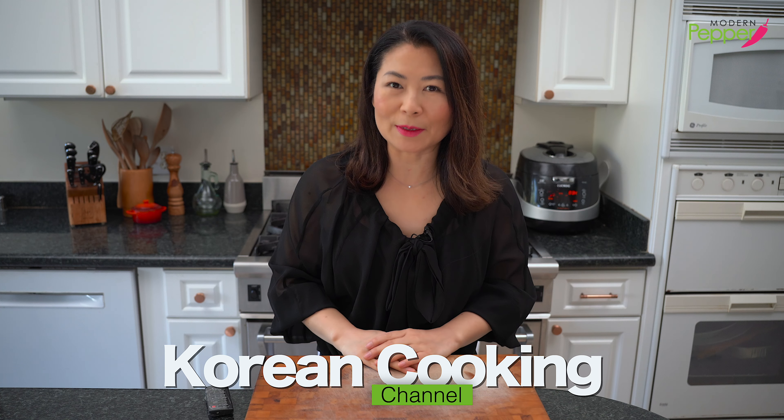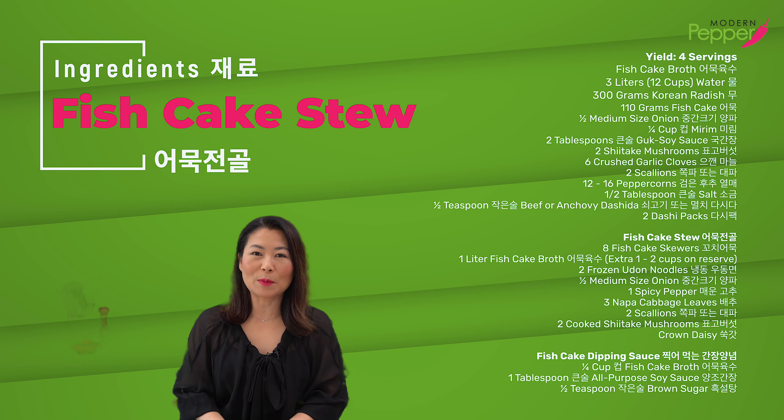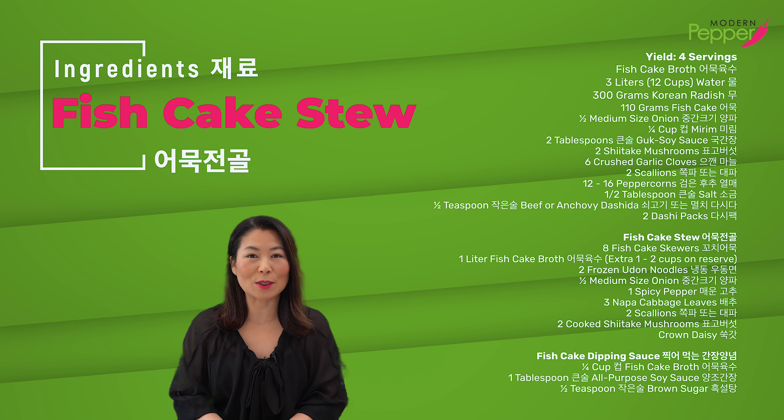This is Helen, and welcome to Modern Pepper. The ingredient list is available in the description box below, as well as the Korean ingredients that you could order online.